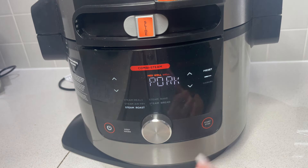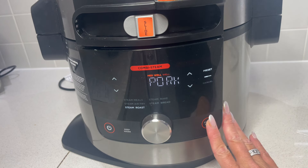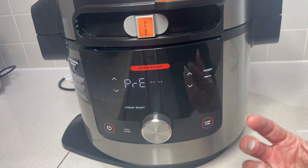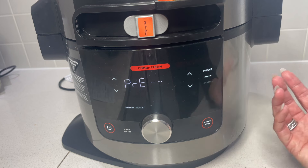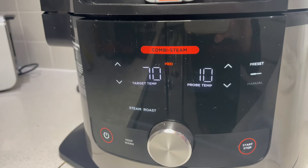It's literally as simple as that when you use the presets. We're going to trust the probe and start cooking. Because we're steam roasting, it's going to steam to start with, which is going to tenderize those potatoes - which is why we didn't need to parboil them. Once it gets up to steam it will then continue cooking and actually roast that piece of meat, and that's when we're going to get the beautiful crackling. I'm not sure exactly how long it's going to take, but I'll put a timer on and let you know when it's done.